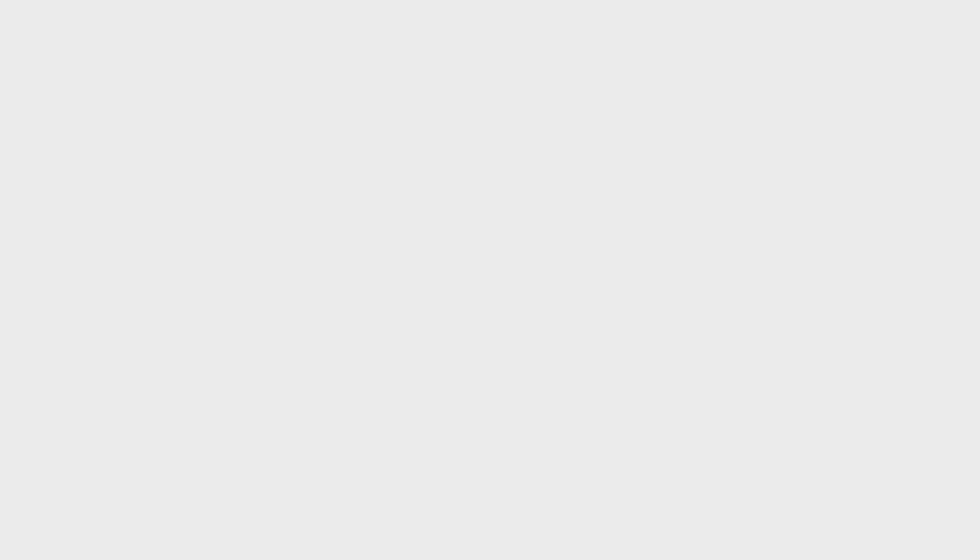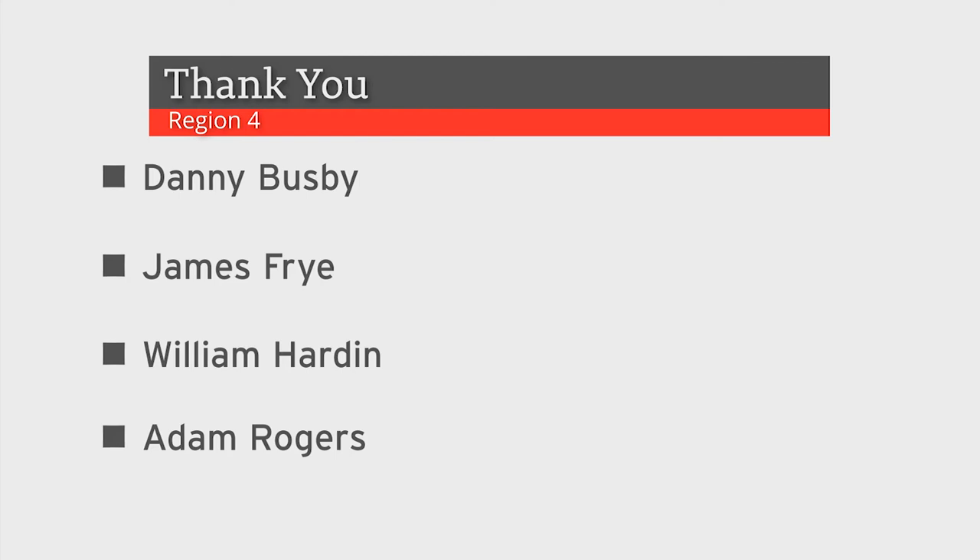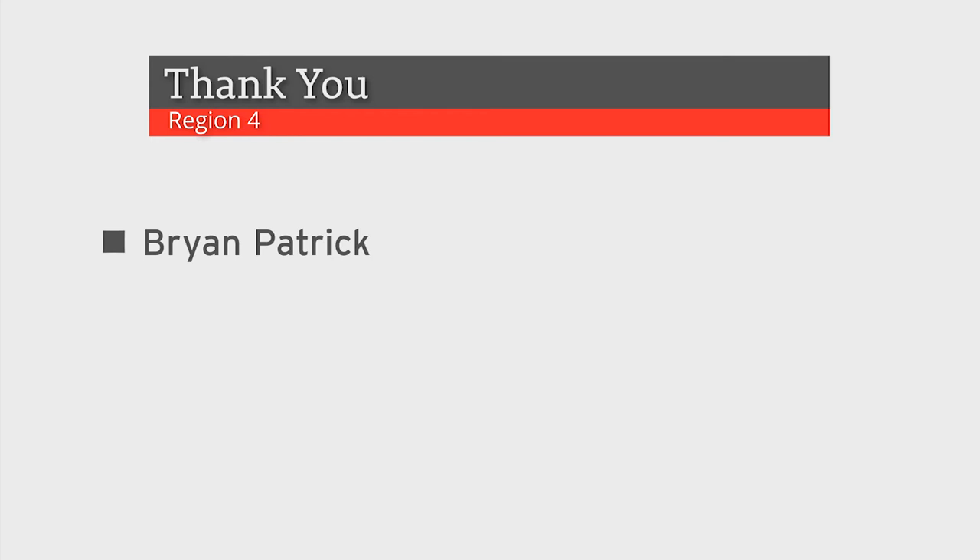In Region 4: Danny Busby, James Fry, William Harden, and Adam Rogers for the Procedure C video, and Brian Patrick's input and information as well.